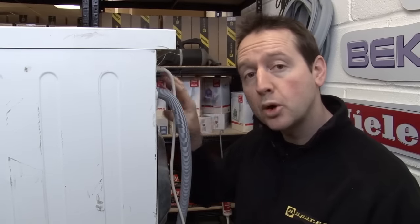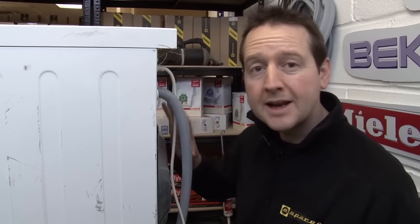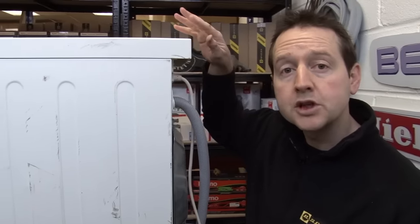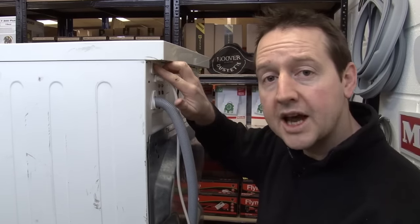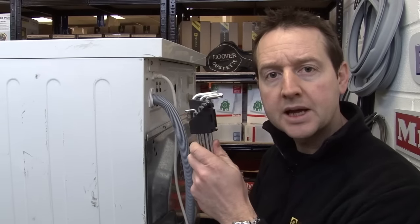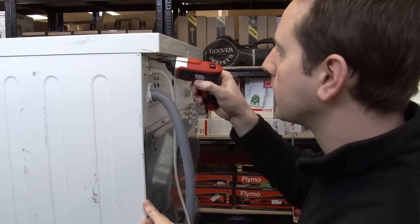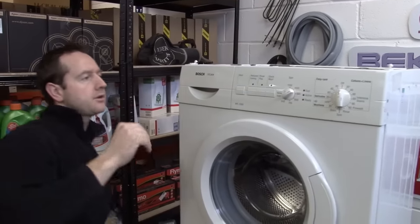We're using a Bosch WFL series machine for this video. The layout is going to be a little bit different depending on your make and model, but it should give you a good idea of what you need to do. We're going to start by removing the top panel, which is just held in place by a couple of Torx head screws. You can get a full set of Torx head keys on the eSpares website. I'm actually going to use a Torx bit on an electric driver. So that's the lid.